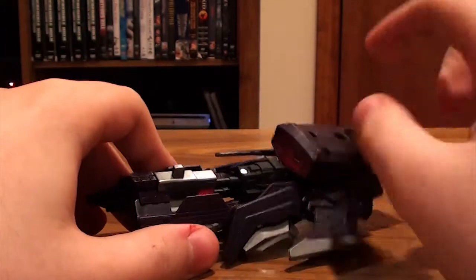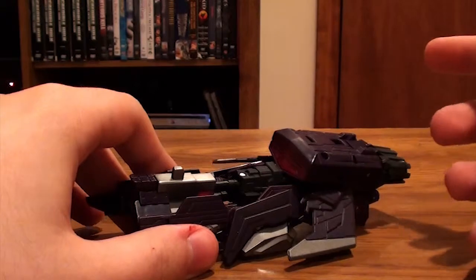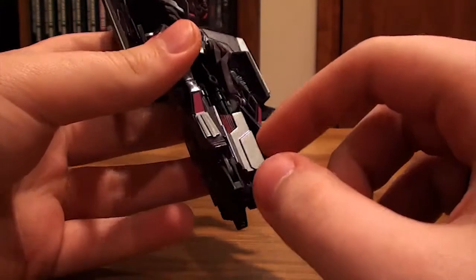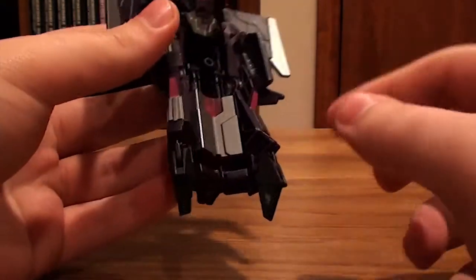Now you can only play him in the multiplayer, which is the armor grade-up, I think that's what it was. You can obviously tell that there's his chest right here, and there's his leg right there, and there's his feet right there, which is no surprise.